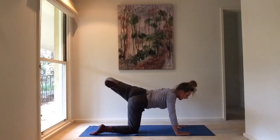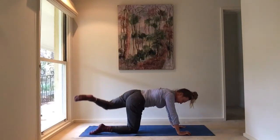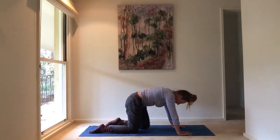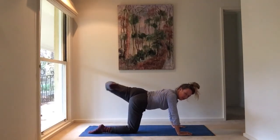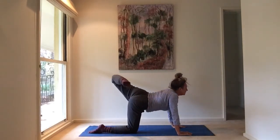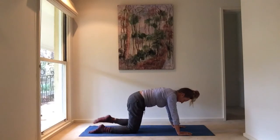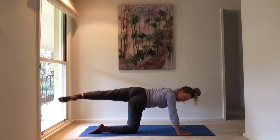Coming onto all fours again, let's do the other side. Open up that left leg, really open that hip — inhale and exhale, swing it across to the opposite elbow, contract it through. Inhale and open up that hip, exhale and contract and curve the spine, inhale and open, exhale and contract.